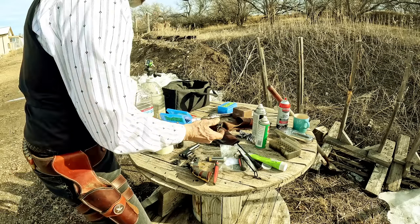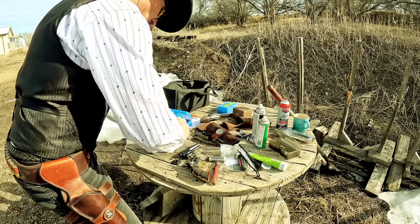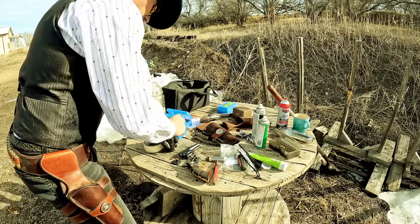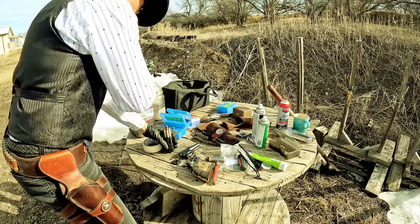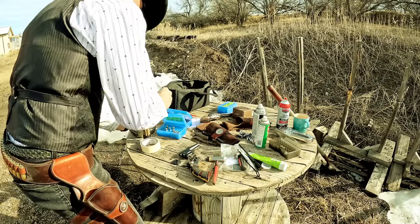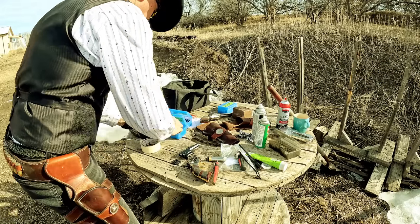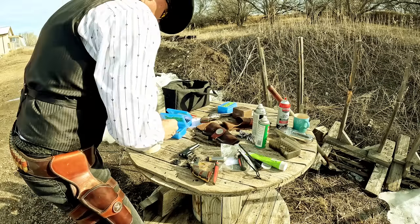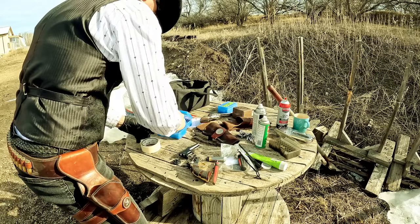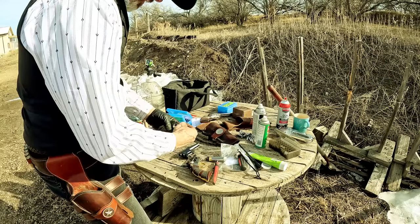Getting these off has been a hassle for me because these are 38 Special — I think they're expanding in the chamber, because the chamber is 375, a full 15 thousandths bigger. That's the only thing I can think of. But anyway, you do that. Shooting black powder, you kind of have to clean it up frequently, very frequently — but once you get that done, you put in your 5. Now the Taylor conversion cylinder has little windows so you can see where the empty one is.